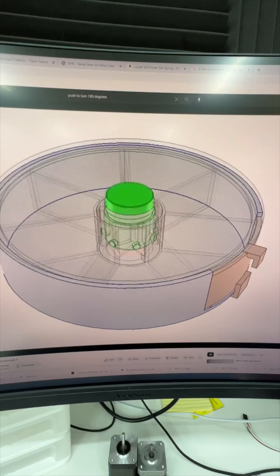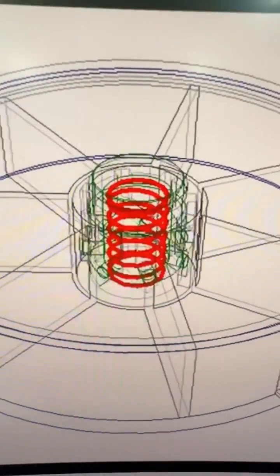But after some mechanism research, I decided it was a little too complicated for this project, which I have a deadline for, so I decided to let it go. Or did I?